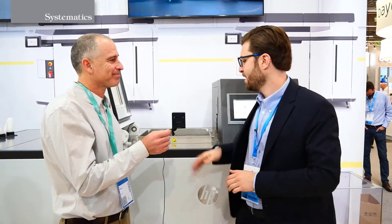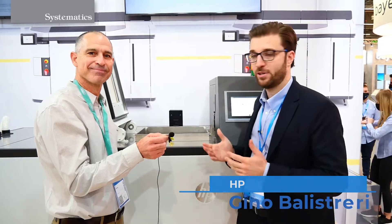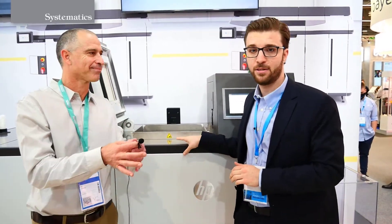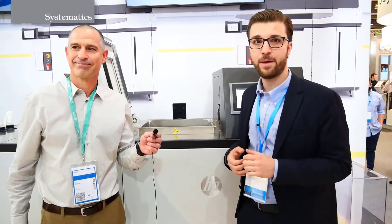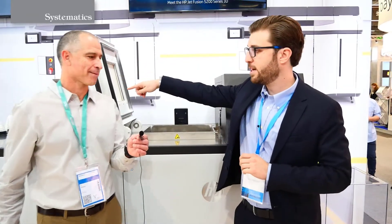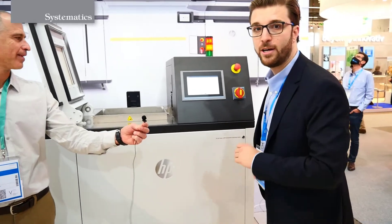Sure. So this is the Unpacking Station that we launched one year ago digitally, as you know, at Formnext exactly one year ago. And this is the first time actually that we show it now live, in person. Basically what it does, it automates the process of taking the parts out of the printed build and then reclaims the powder. The powder goes to the tank that you see on the left side, whereas the parts are coming out on the side of the machine.